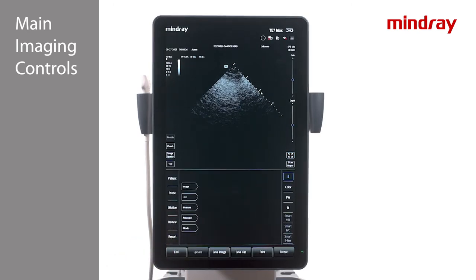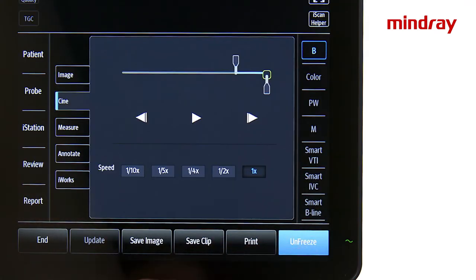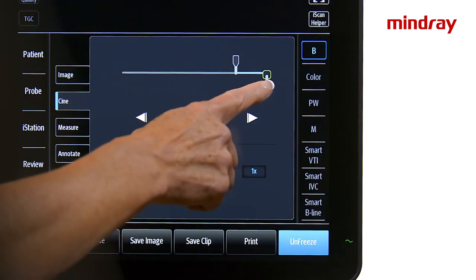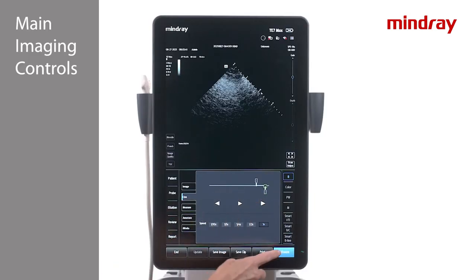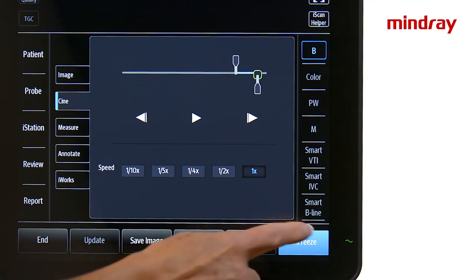The freeze key is located on the lower right side of the touch screen. Use freeze in order to measure, annotate, or print an image. When an image is frozen, there is the ability to cine back to review and save previous frames. To cine through the image, either swipe left on the imaging screen or slide the frame indicator icon under the cine tab to the left. To save an image, press freeze and save image, or save an image on the fly by simply pressing save image without freezing.